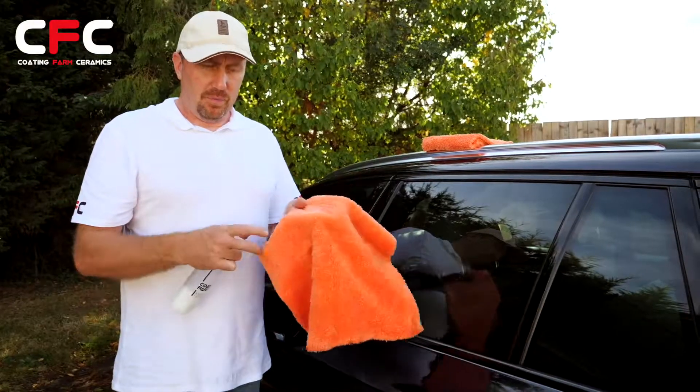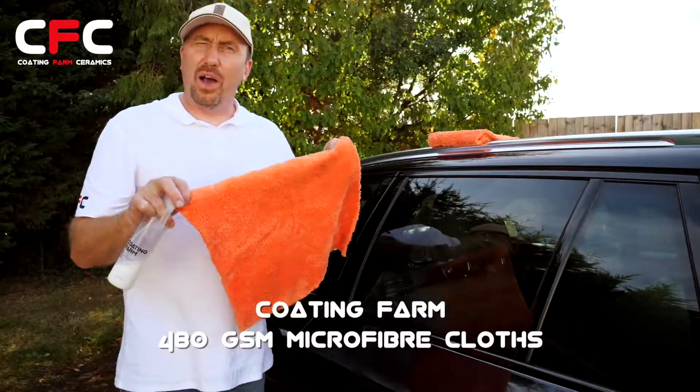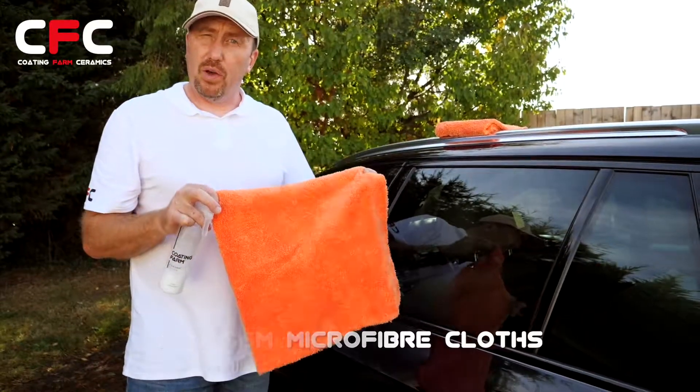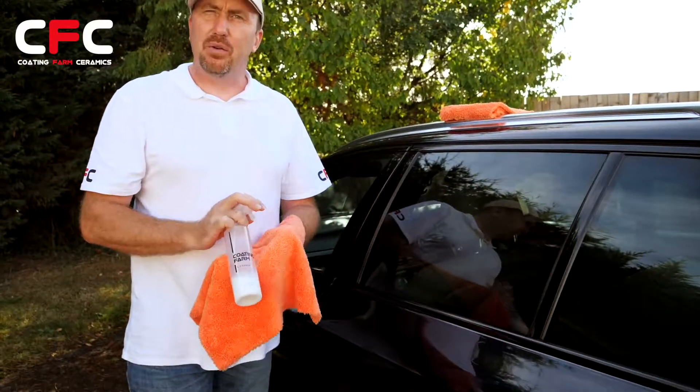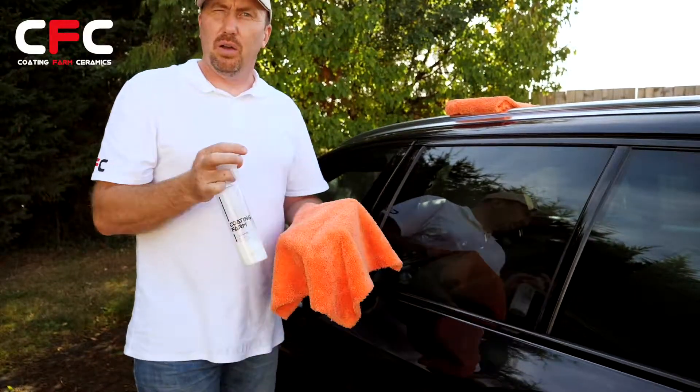Hi, I'm Leifman Cutting Farm. These are our Force 480 GSM microfibres. They're ideal for our maintenance products, so our Ceramic Queen, Bodyguard Ceramic Coat, and Bodyguard Glass Coat.